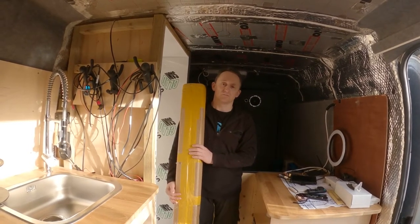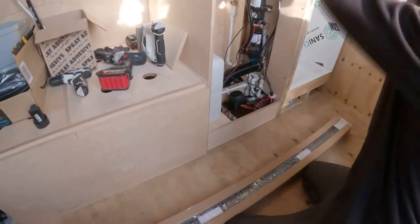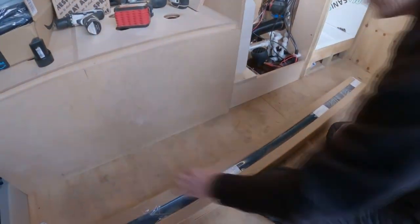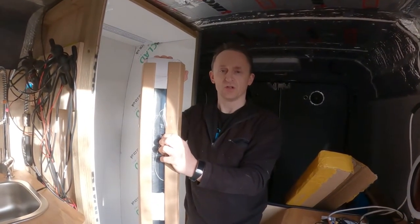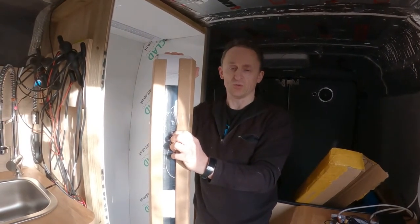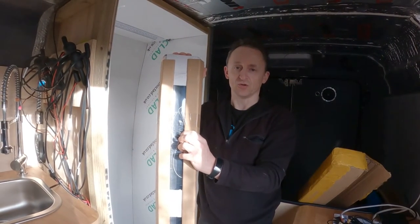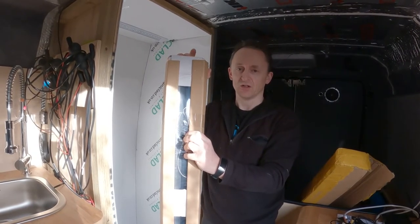Each one of these doors is made to order according to the size that you request. So if you've got a wider door or a narrower door, it doesn't really matter — all you do is fill up the form accordingly and you will get the door to suit the space that you need.